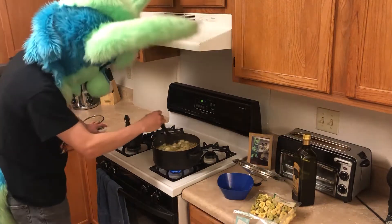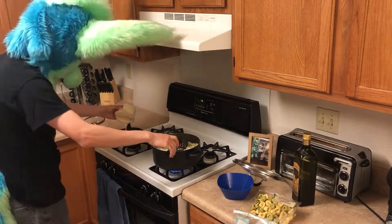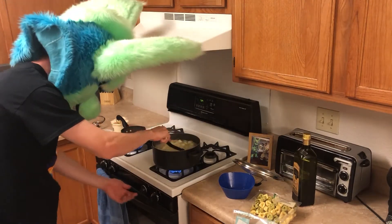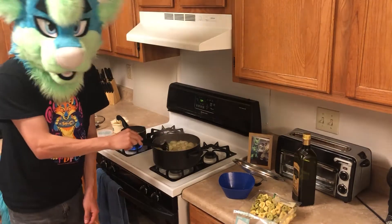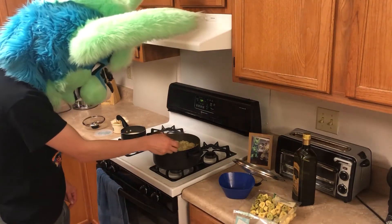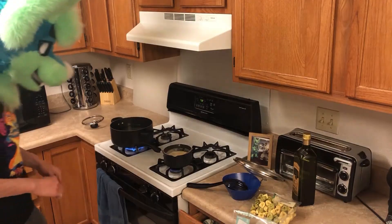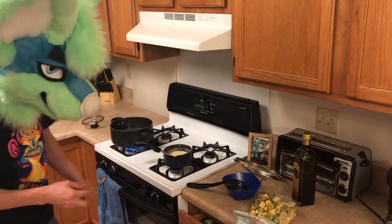Kind of multitasking now. Now that these are done, we can go ahead and dump this out and then just finish heating up our sauce, and that's about it. I decided to switch burners because that side has the large burner, so that'll make more sense for boiling the water.